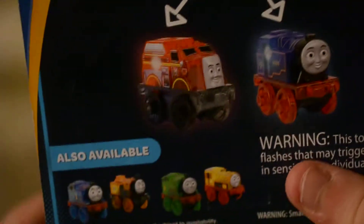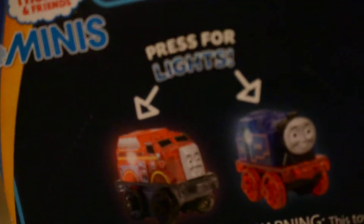Here's the back of the box and it shows Thomas and Stephen and Percy and Ben. Here's the usual information up there.